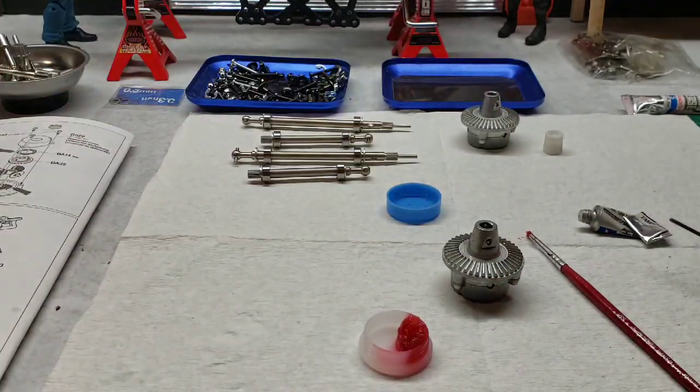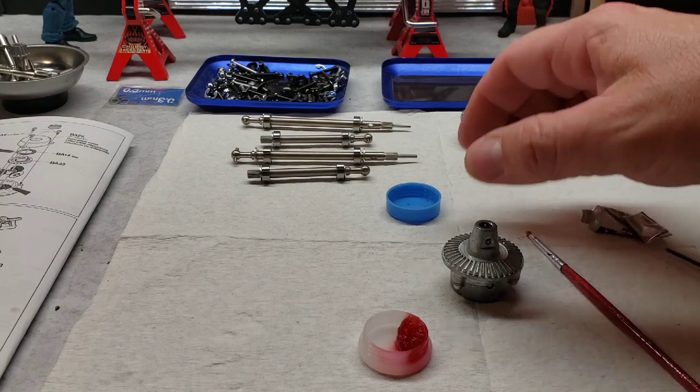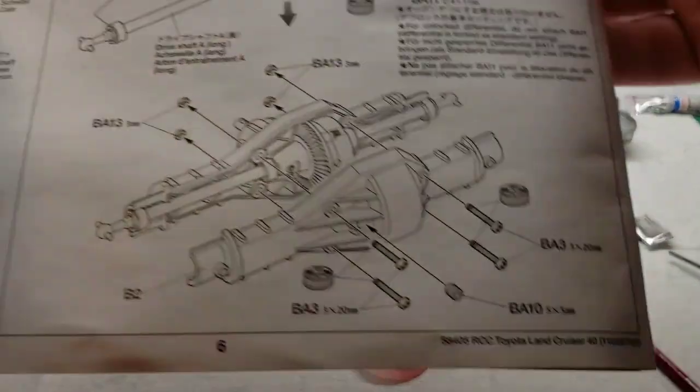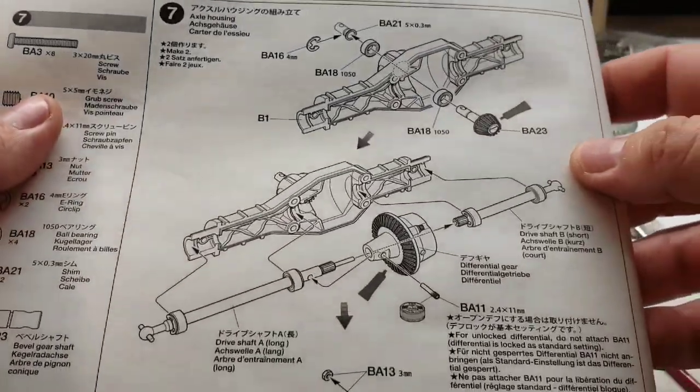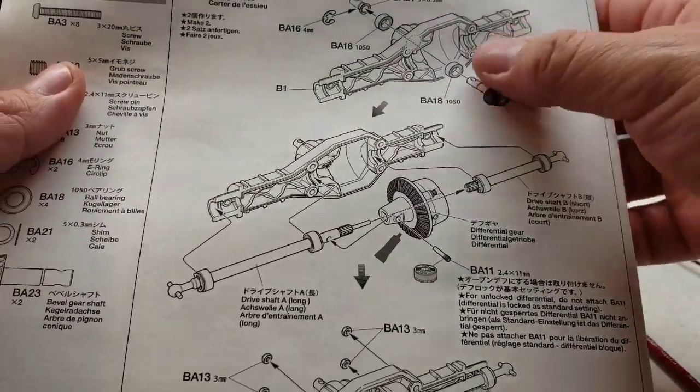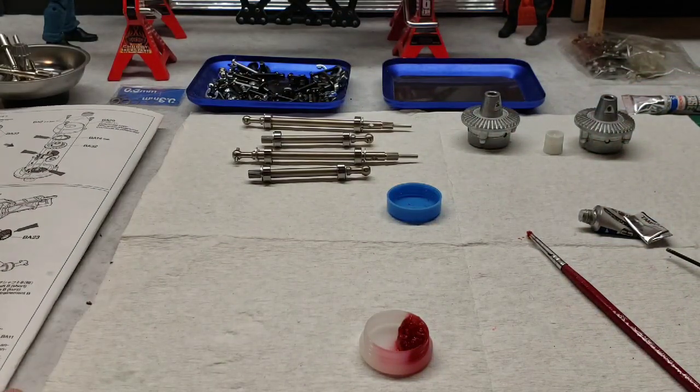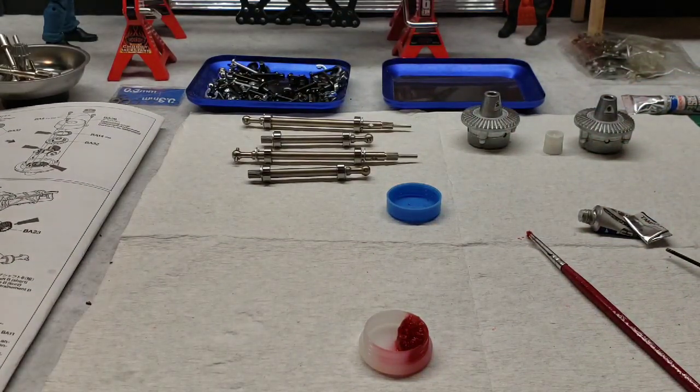There you have it. Our next step is to move on to step 7 where we'll start actually putting the axles and everything into the housings. Let me find the parts for those and get them all set up and we'll get going on that.